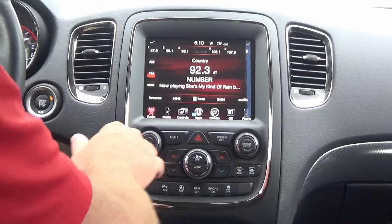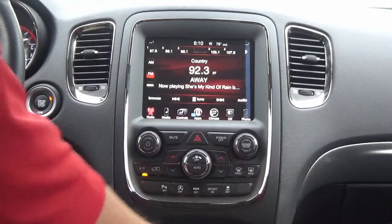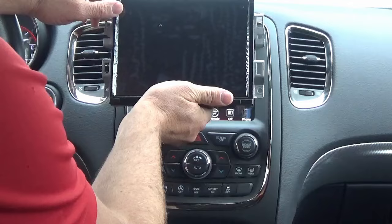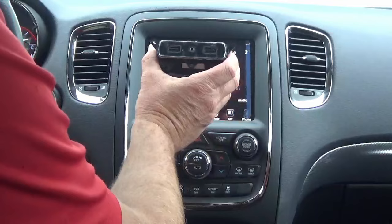Hey guys, my name is Doug with infotainment.com. Today we're in the late-model Dodge Durango, 2014 and up. I want to show you guys how easy it is to upgrade to the new UAS or UAQ option code 8.4-inch screen, CarPlay and Android Auto compatible unit. All you have to do is replace your display.